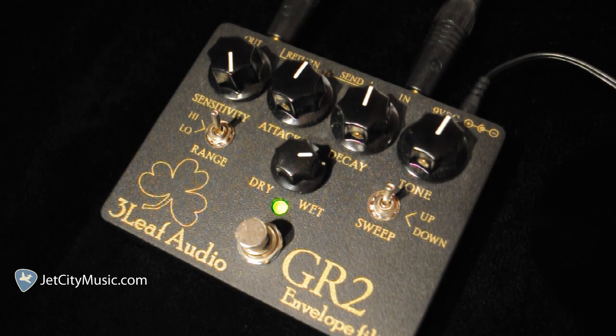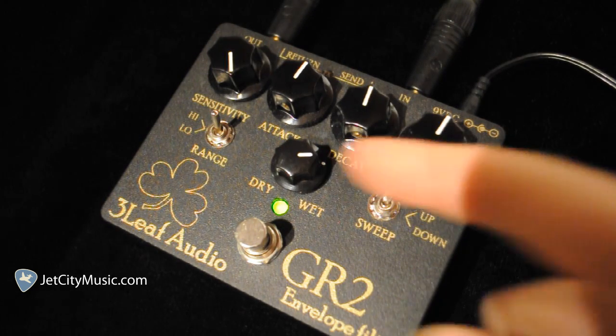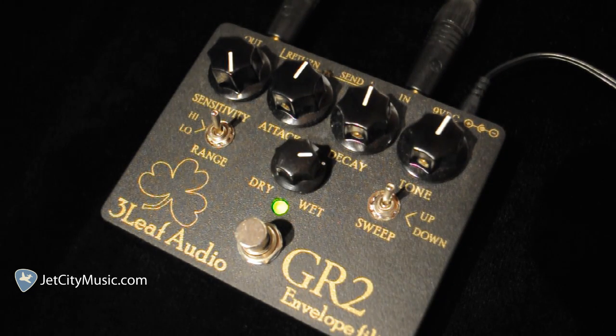There are many controls in this model, both externally and internally. On the face of the pedal, you have controls for sensitivity, attack, decay, tone, an up or down sweep switch, dry wet blend knob, and a high or low range switch.